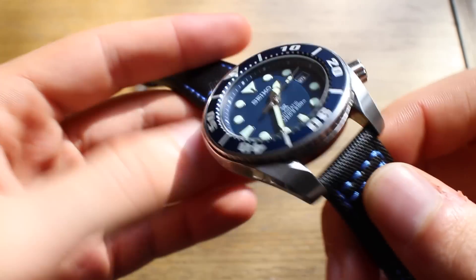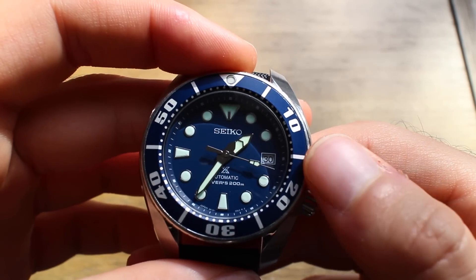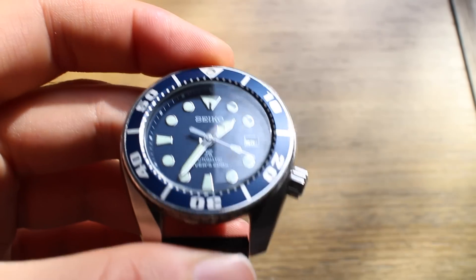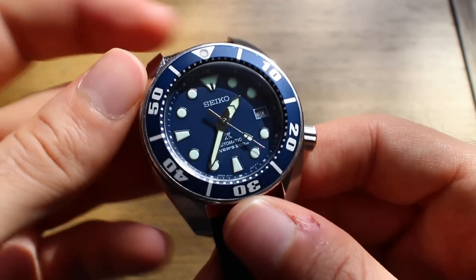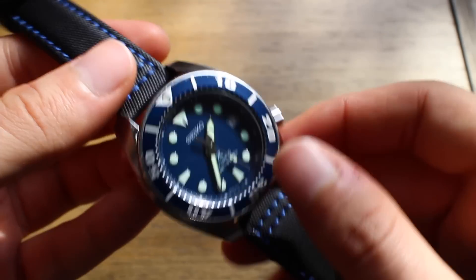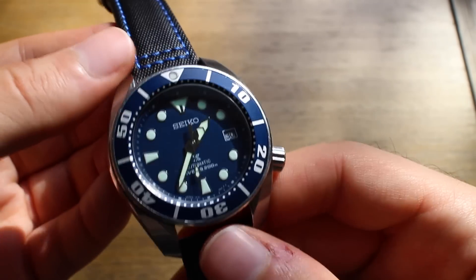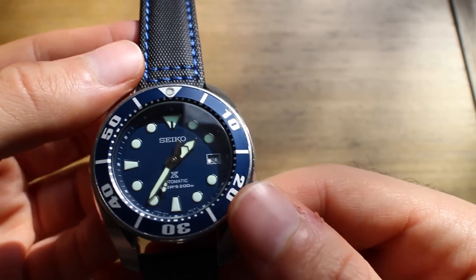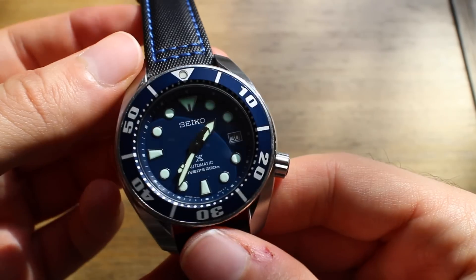Seiko does not actually regulate these watches from the factory, so accuracy may vary. They can all be regulated by a jeweler or yourself, and can reportedly be regulated to chronometer specs — so out-of-the-box results may vary. Also coming from a Monster, you'll notice there's no day of the week display — just the date. A lot of people actually prefer that cleaner look, though I personally wouldn't mind having the day of the week on there.